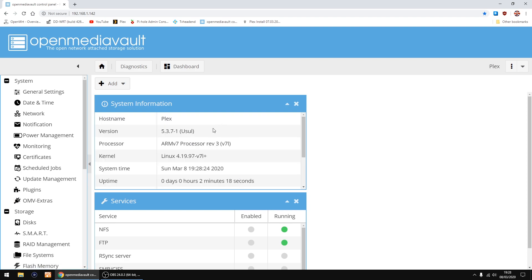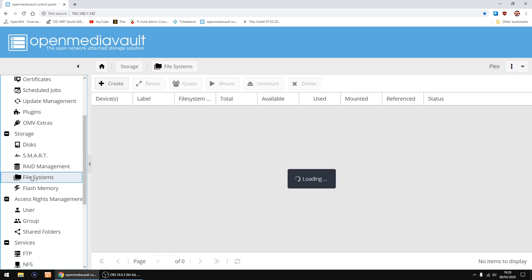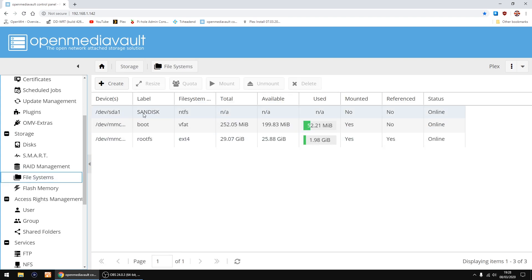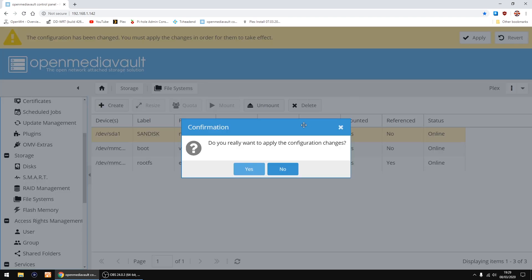That's all up and running. Now we need to mount the drive or drives you're using. On the left under Storage, click File Systems. There's my external storage which is a SanDisk — left-click on it to highlight it, then click Mount from the top row. Give it a few seconds, then click Apply and then Yes.